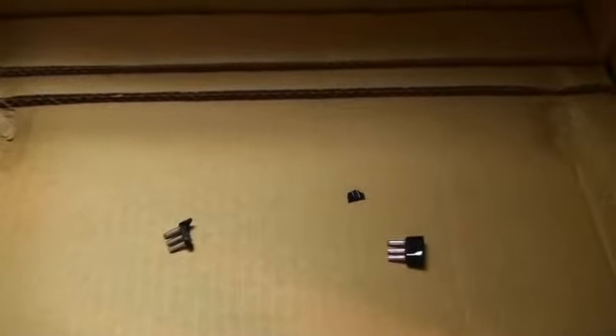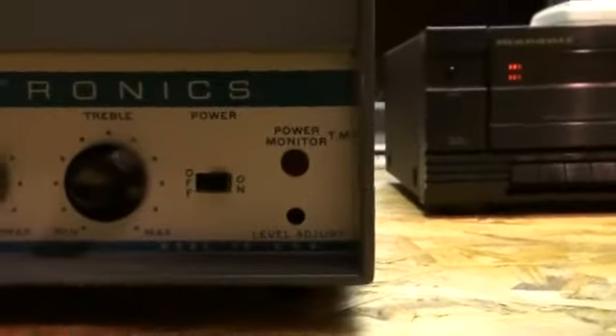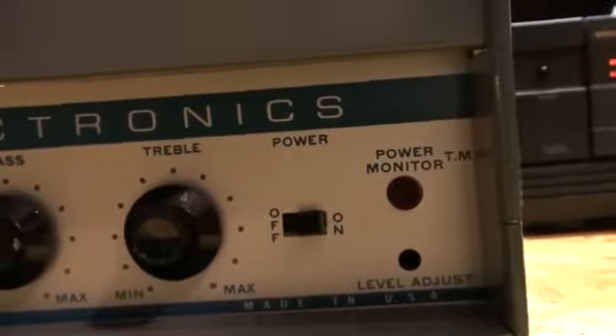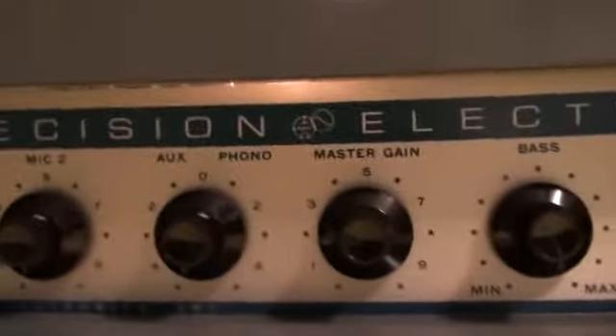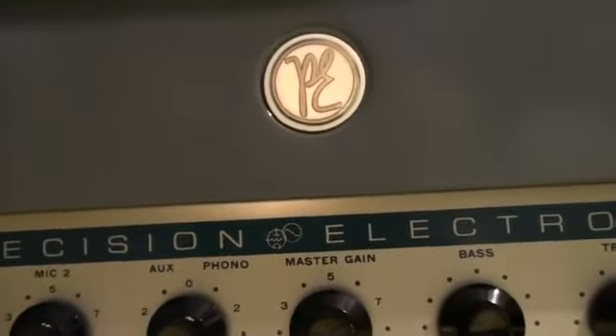Here's the original box. It does have those plugs that go on the back — I'm not sure what they're for. This will be shipped back in the original box and it'll be double packed inside of another box, wrapped in plastic wrap. It has the power monitor light, a level adjustment, treble, bass, master gain, auxiliary and phono, and two mic controls. It says 20 watts.